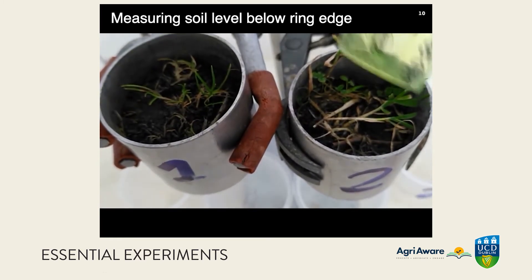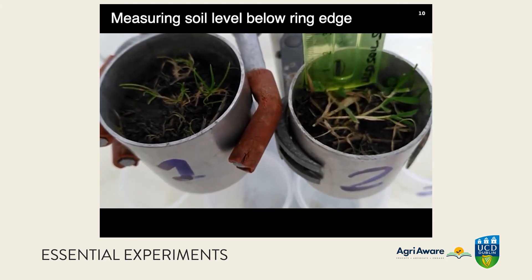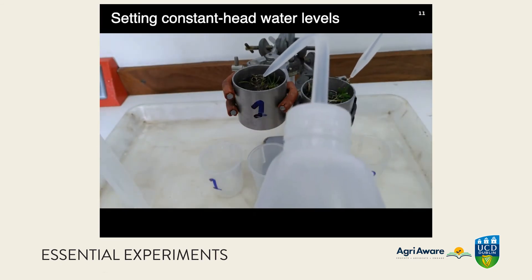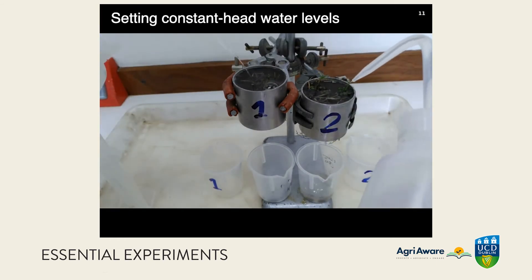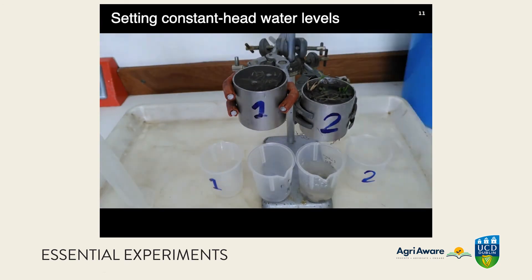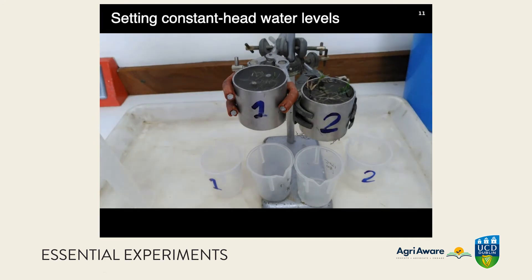The water level should be set level with the top edge of the ring, which is quite tricky to do. We need to saturate the soil and get the water flowing steadily through the ring. You can see it coming out the bottom of both rings, but there is a very much faster flow rate in ring two — we can already see that.